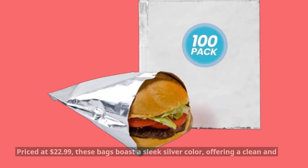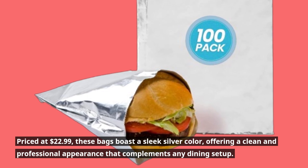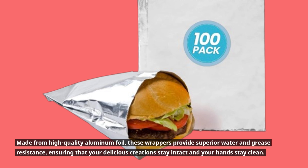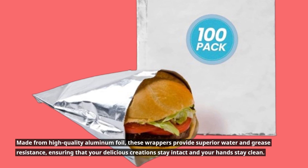Priced at $22.99, these bags boast a sleek silver color, offering a clean and professional appearance that complements any dining setup. Made from high-quality aluminum foil, these wrappers provide superior water and grease resistance, ensuring that your delicious creations stay intact and your hands stay clean.